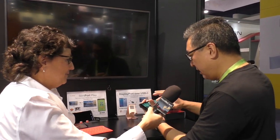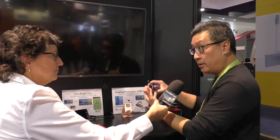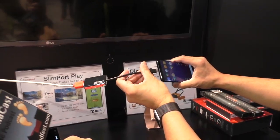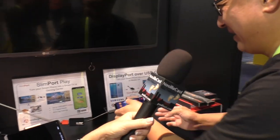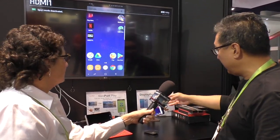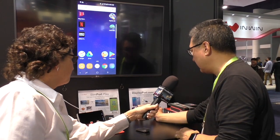You can't assume just because there's a port it's going to do everything you've seen or heard that port can do. One of Marv's missions in life is talking to customers who say 'I can stick it in, why can't I see that signal?' So in this case, the phone we're looking at is the Samsung Galaxy S8 — this also applies to the S8 Plus and Note 8. You'll need what's called a USB-C to HDMI adapter because the TV supports HDMI. We call it the Slim Port USB-C to HDMI adapter. When I plug it in, the phone screen is now on the big screen.